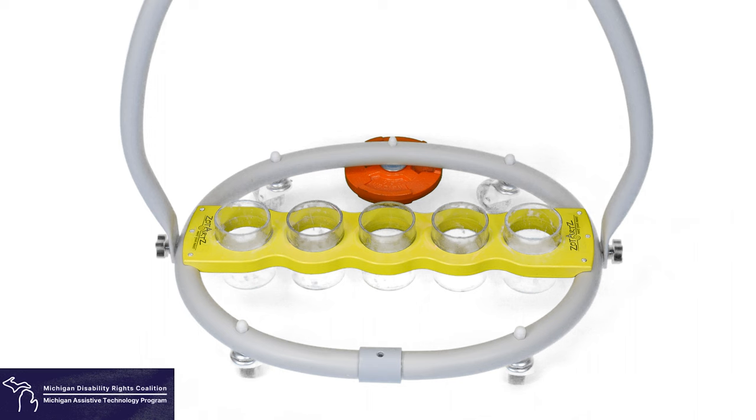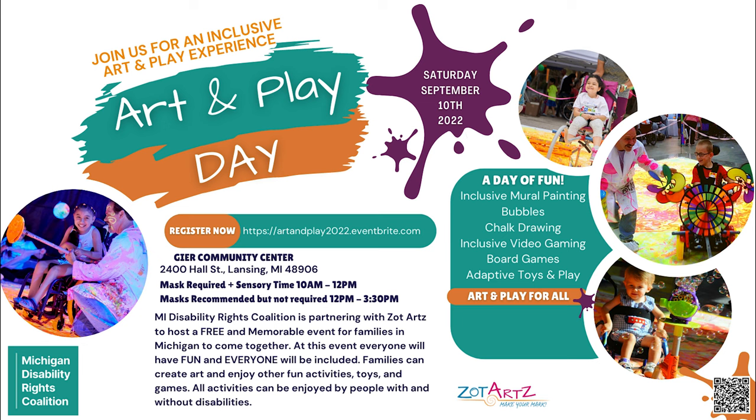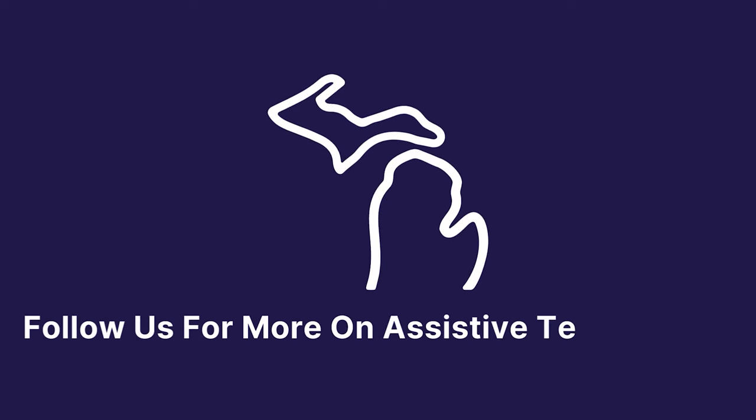This device will also be available to test out at our Art and Play Day event held on Saturday, September 10th from 10 a.m. to 3:30 p.m. at the Guyer Community Center in Lansing. To find out more about our Art and Play Day event, click the link in the description. Thanks for watching and follow us for more videos on assistive technology.